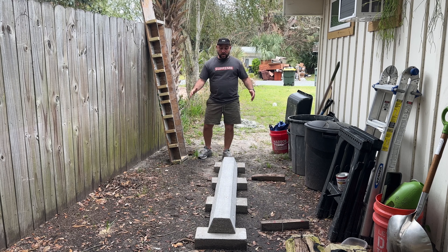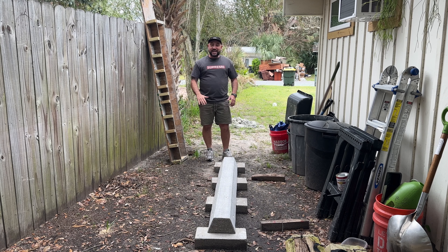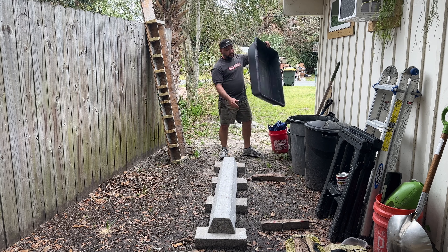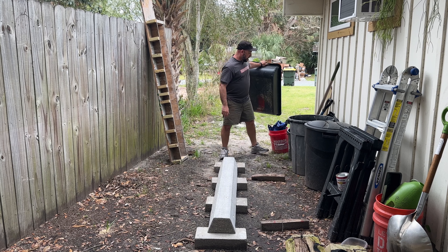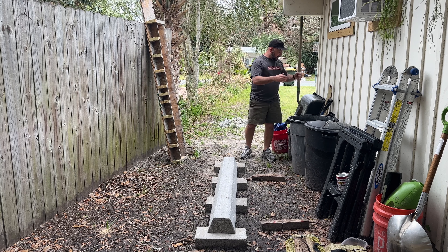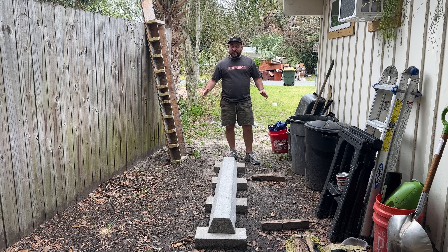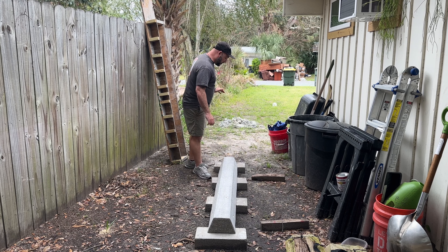Building a form is a whole thing on its own, and then mixing the concrete and pouring it in there is a whole ordeal also. You're going to need a place to mix your concrete, plus shovels, a hose, buckets, and all that stuff just to get going — unless you want to do it with your hands.